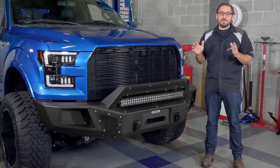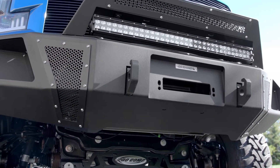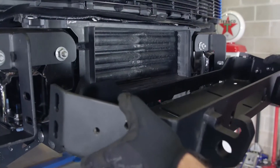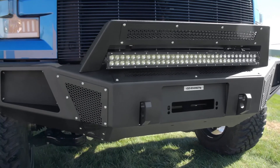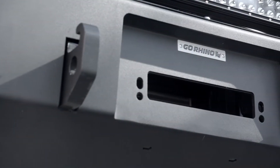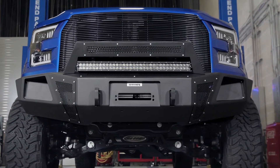But what about a winch? We can't possibly overlook every single off-roader's most valuable tool. You're going to be happy to find out that every single BR5 is equipped with a winch tray, manufactured using a single piece welded quarter inch thick steel plate that's tested to hold winches up to 12,500 pounds — more than enough to get yourself or even a buddy out of trouble.